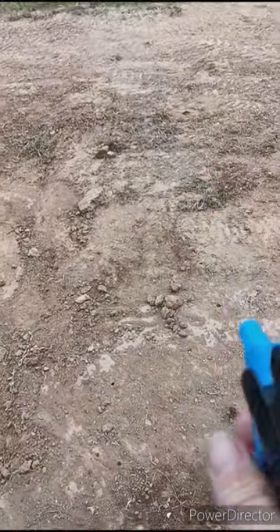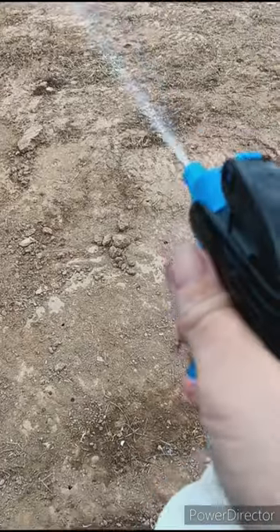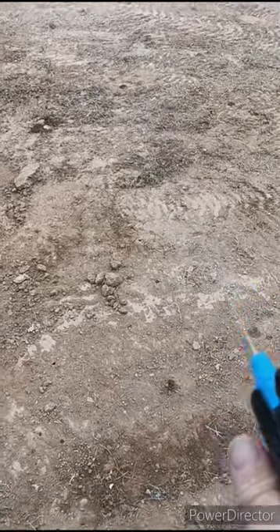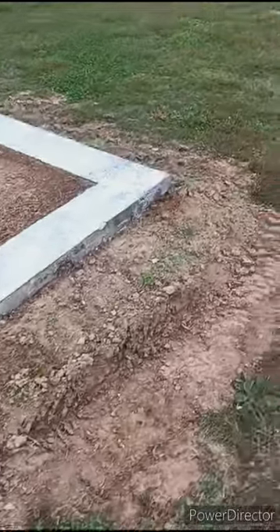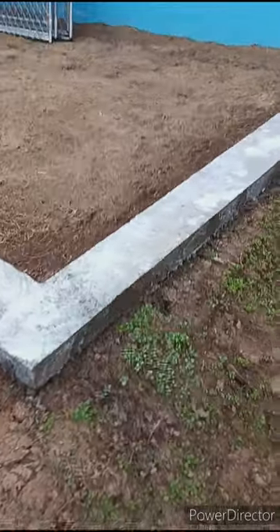Even though these spray bottles are cheap, what I like to do is fill them up with water and spray it through, and hopefully we can use it again another day for something else. I got it all sealed — I dumped out the remainder, which you can see down at the other end. I got it all sprayed along the edges and on top. We're going to have to wait overnight for that to cure, then we can move to the next step.